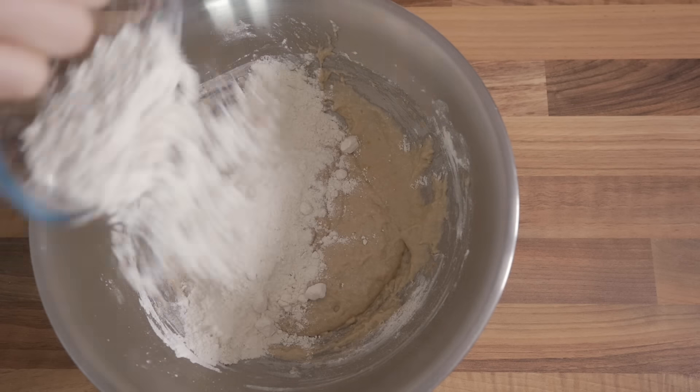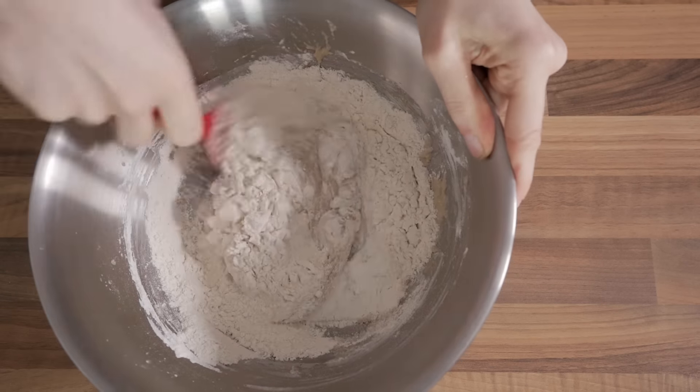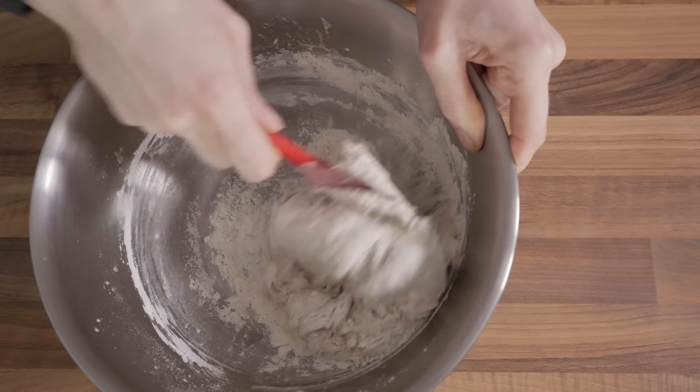All you have to do now is to keep adding flour in batches and whisk, and once the whisk is not good for the task anymore, swap it for a spatula, throw in all the remaining flour at once, and combine the ingredients together into a rough dough.